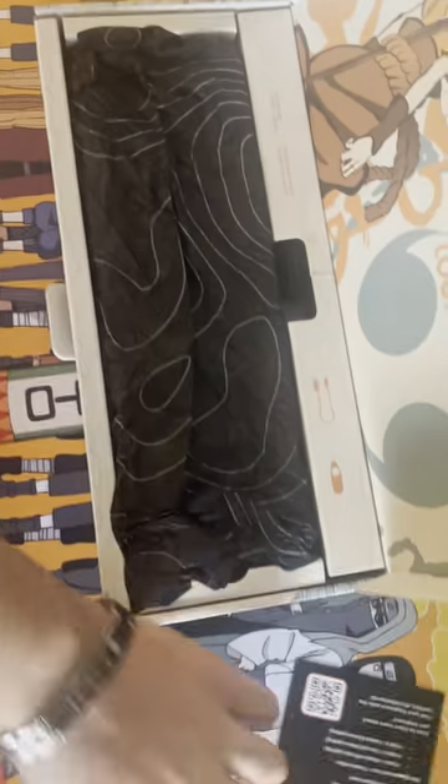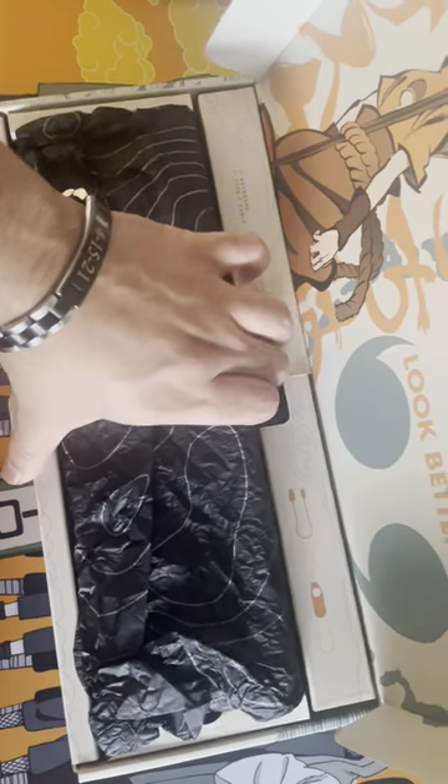Peel back this, get this out of here. It's got this good wrapping on it from High Ground and we'll pull back the final layer and reveal the keyboard itself.